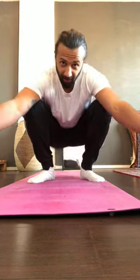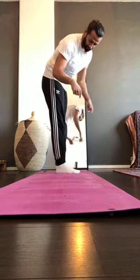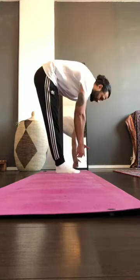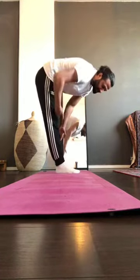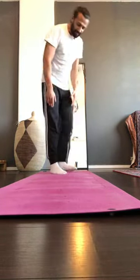Before we begin, let's do a mobility test. Everybody stand up, feet together — very important, don't bend the knees. From here, go as far down as possible with knees extended. I can touch my toes. Measure how far you can go, and at the end of class we'll test again to see how far you've improved.